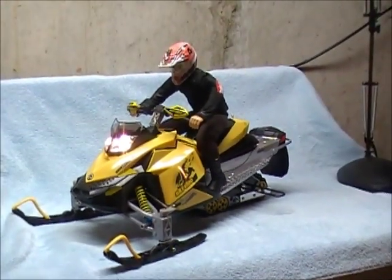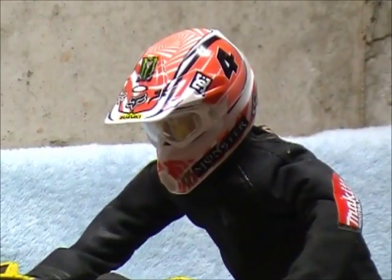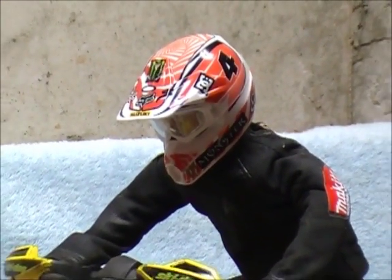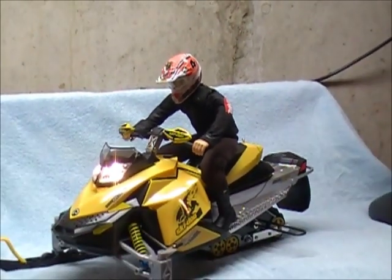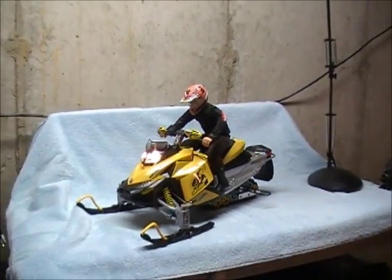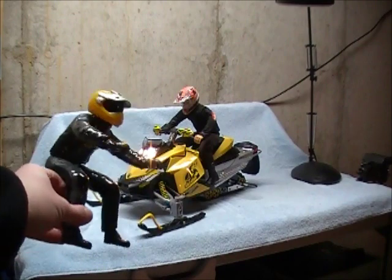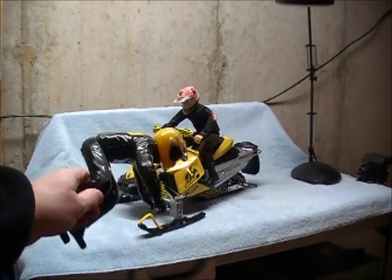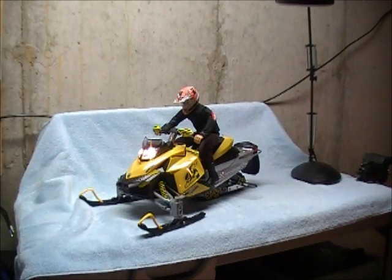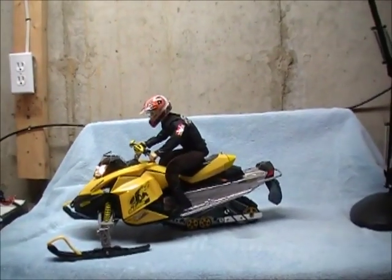I've also added a custom rider. He's a foam rider. Got the helmet off of eBay from a model BMX bike. Looks pretty good. The model looks really good with the rider on it. Basically replaced the rider that came with the model — it's kind of heavy, adds a lot of weight — so I got rid of him.